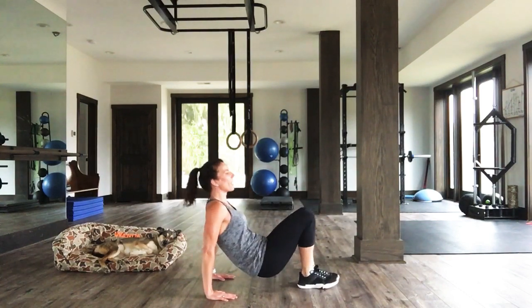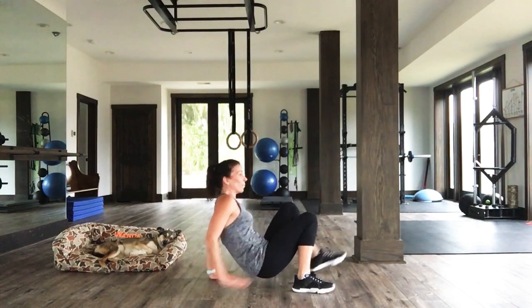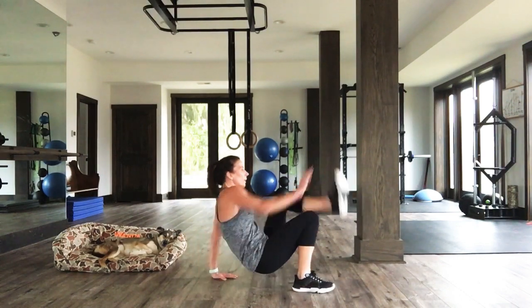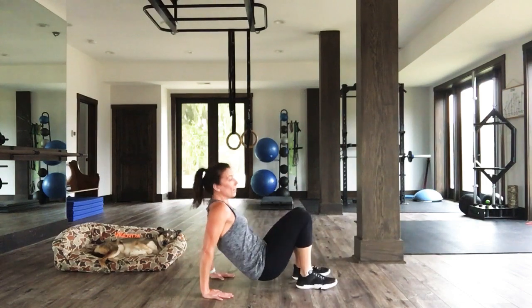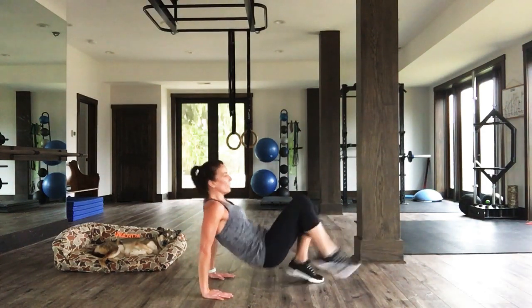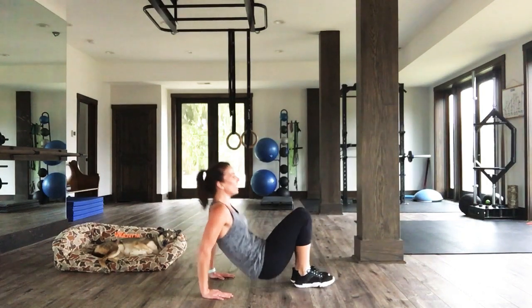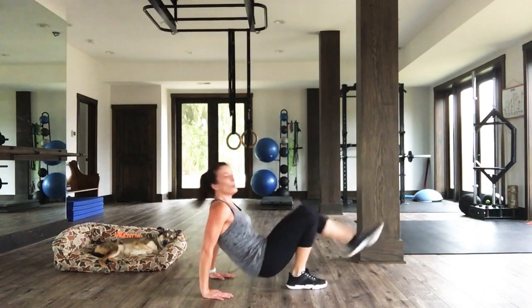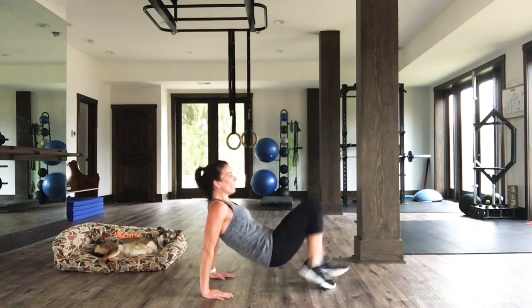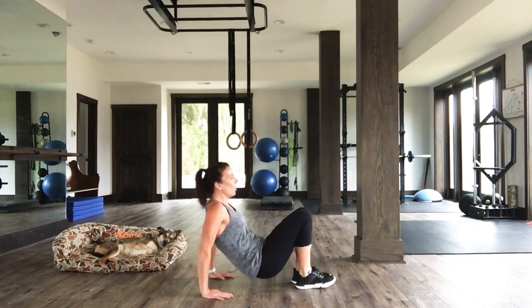If you're feeling super strong about your wrists and shoulders, turn up the juice for the final 15 seconds. One, two, one, two. It's up to you, people — nobody's judging. Five, four, three, two, one.